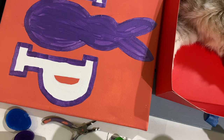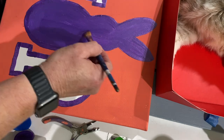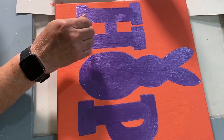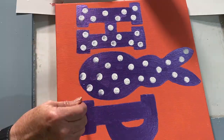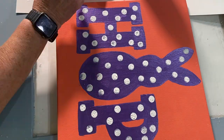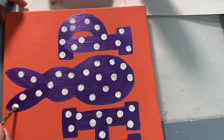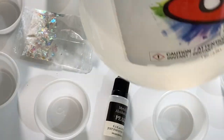I took a white foam dotter, dipped it into white paint, and made polka dots all over the letters and the bunny rabbit. Then I took Ashland decorative filler that you pick up at Michael's and made a bunny tail with it.